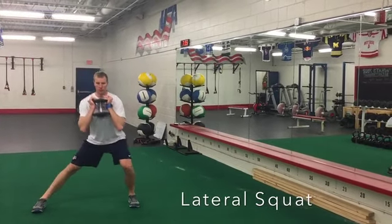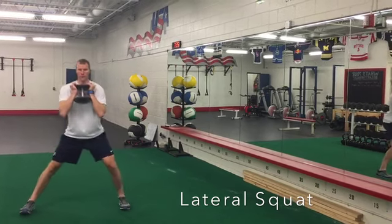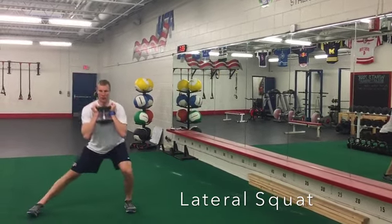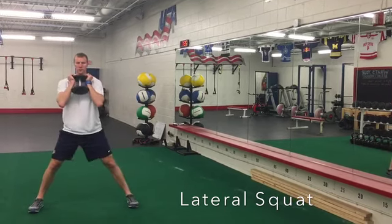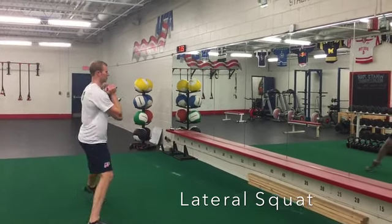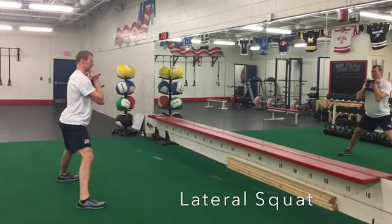In a lateral squat, you're going to have your feet well outside your shoulders and both feet are going to stay flat on the floor. You're squatting to one side, so one leg is going to squat and the other leg is going to stay totally straight. Your legs should be wide enough apart that your hips don't go outside your feet.